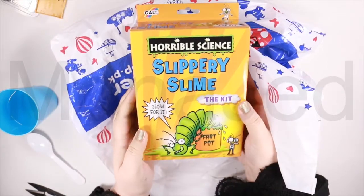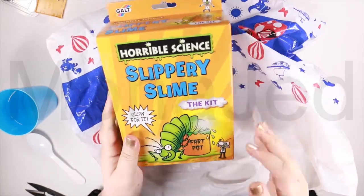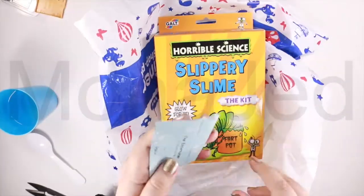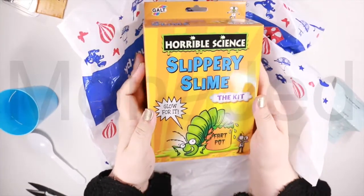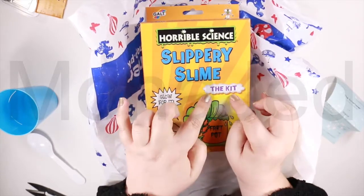So this is a slime kit — Slippery Slime. And it costs... it was 1,300 rupees. So if you look at the box here, it's from Horrible Science. It's the kit.